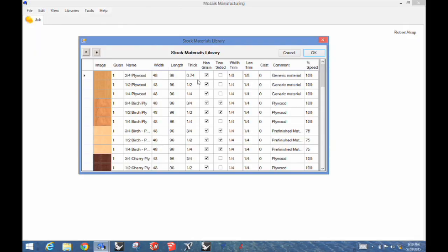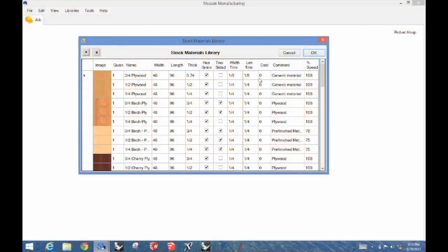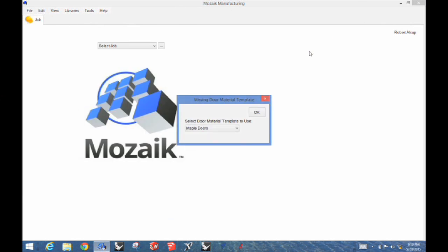Where it says width trim and length trim, that means how close can I nest a part to the edge of the sheet. I never want to leave a factory edge — an eighth of an inch works pretty good. So we're going to say don't nest parts any closer than an eighth of an inch. You can also put costs in here, and part of the software is the business end that does quotes. We typically don't get involved in that — our interest is more making parts.